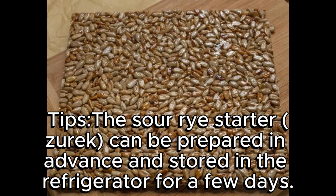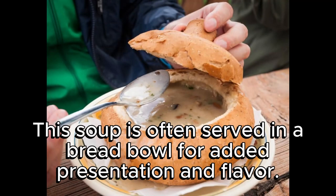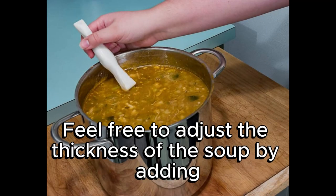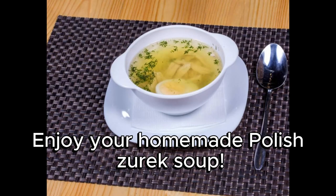Tips: the sour rye starter can be prepared in advance and stored in the refrigerator for a few days. This soup is often served in a bread bowl for added presentation and flavor. Feel free to adjust the thickness of the soup by adding more water or broth if it's too thick for your liking. Enjoy your homemade Polish Żurek soup!